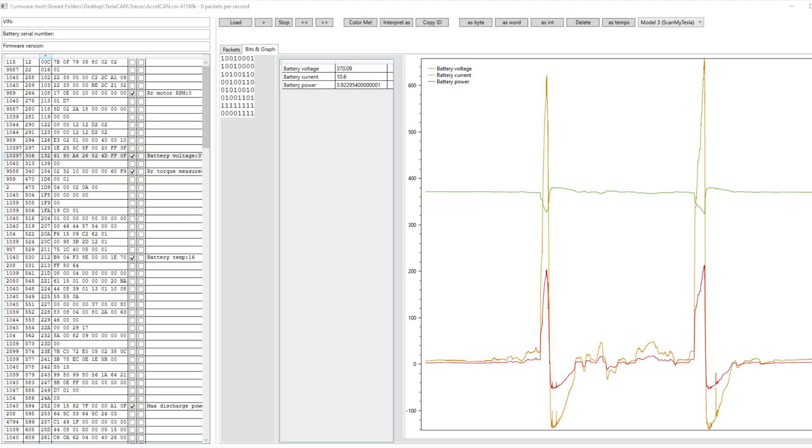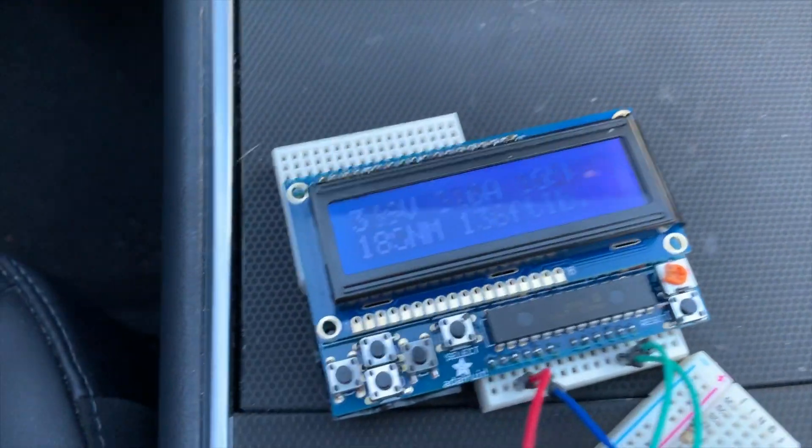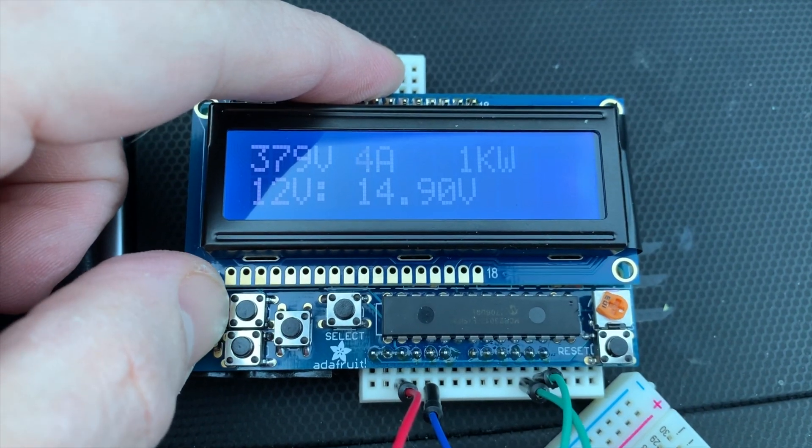This project started by gathering data from my car and analyzing CAN packets for data such as currents and torque. You might have seen the first version that used an LCD screen and buttons to scroll through all the different pieces of data.